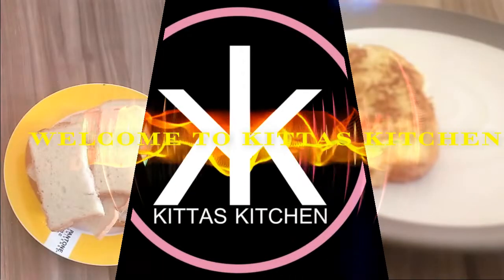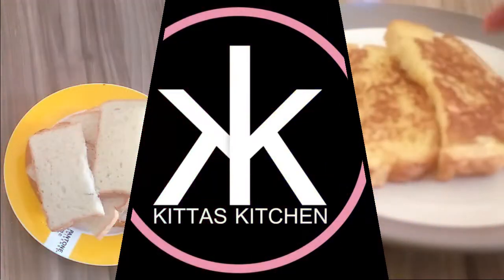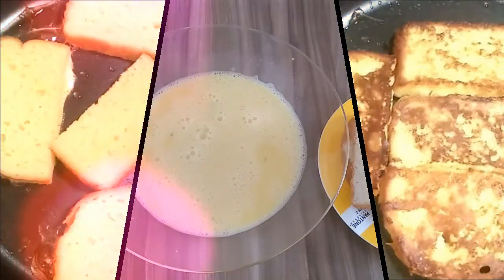Hi friends, welcome to Kitask Kitchen. We thought we were ready for a French Toast.